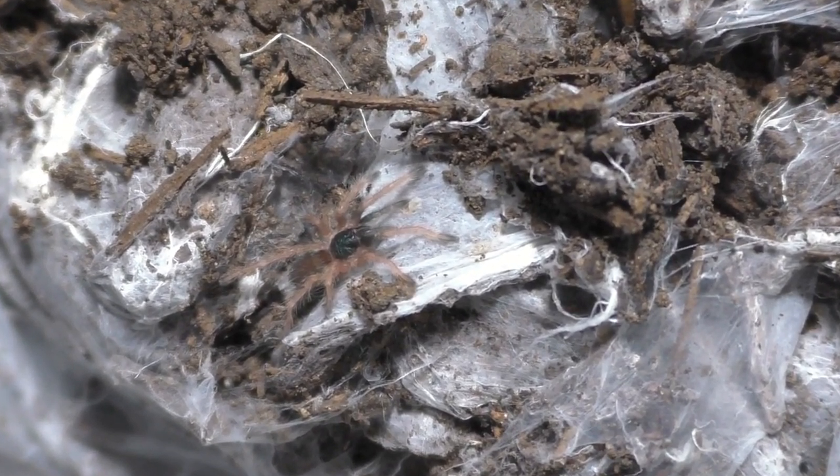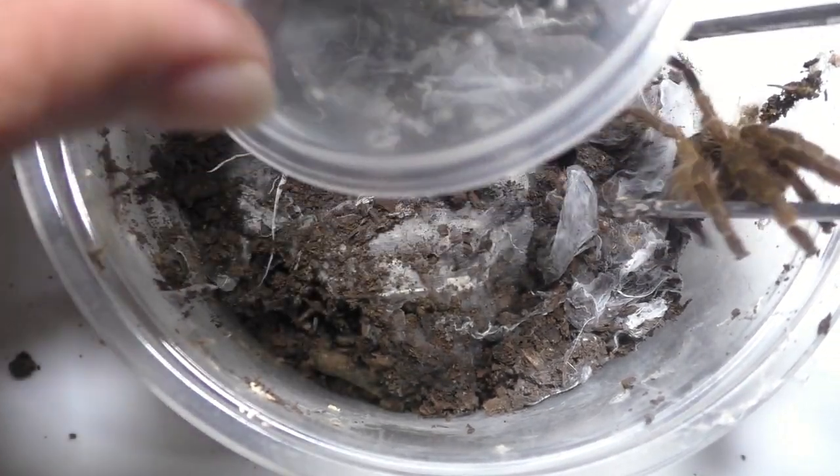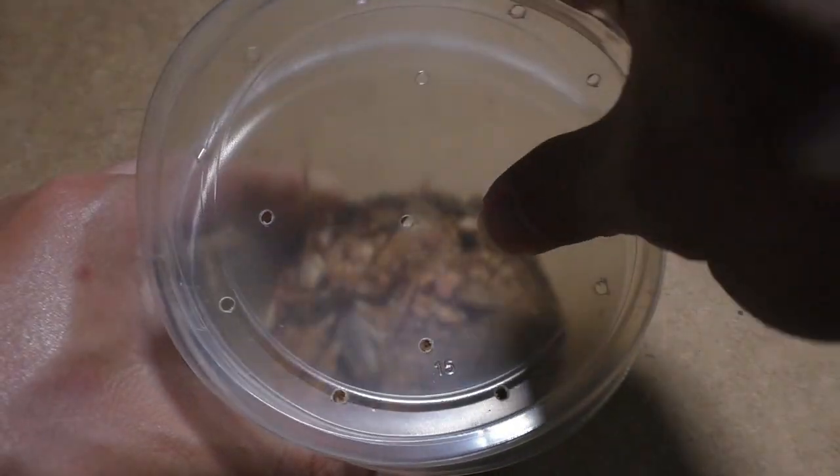This female is actually still very plump and she might actually double clutch. This species is known for laying more than one egg sac, so I'm expecting another one — but let's wait and see.